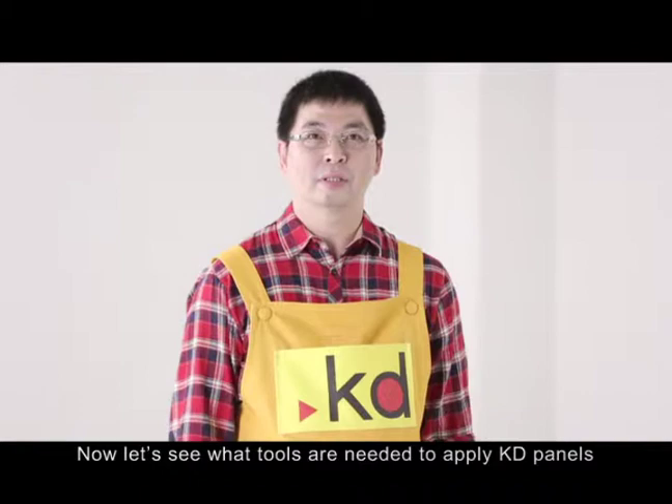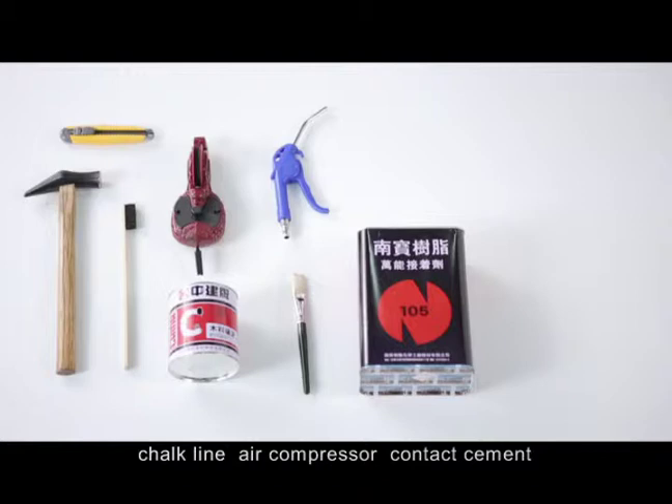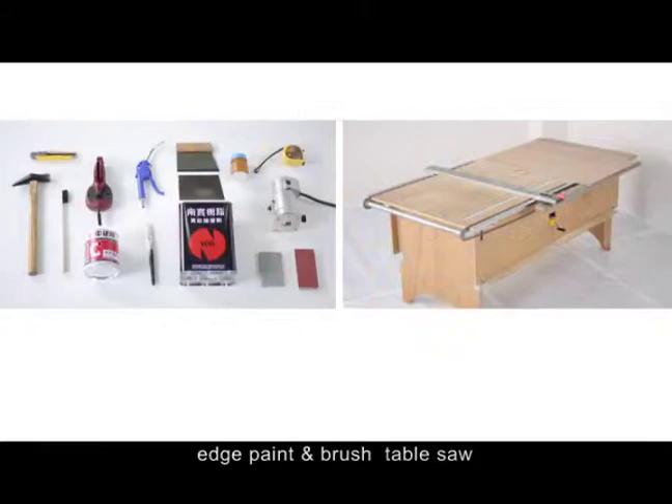Now let's see what tools are needed to apply KD panels: hammer, utility knife, wood filler, grain filler level, chalk line, air compressor, contact cement, epoxy roller, sanding block, router, measuring tape, edge paint and brush, and table saw.